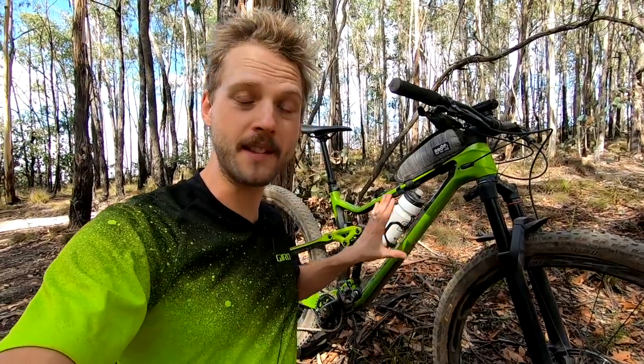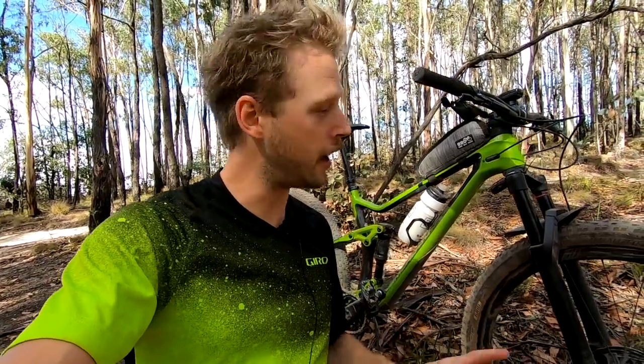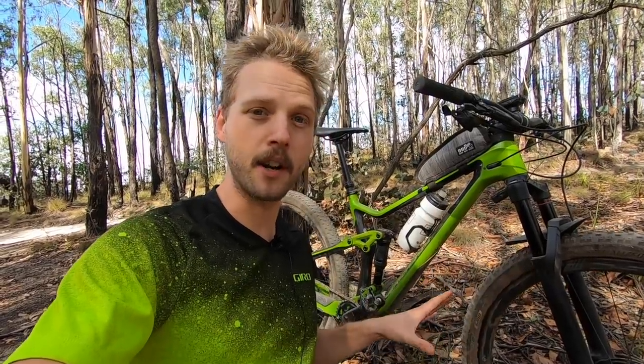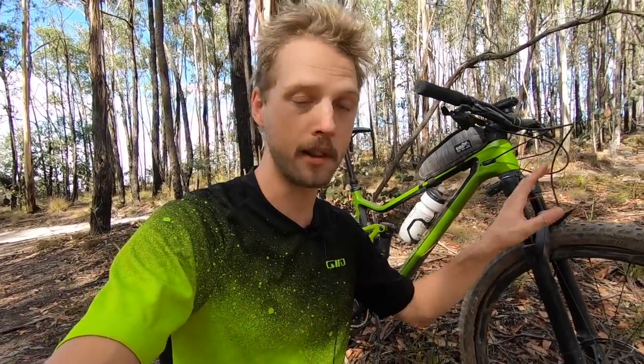I'm also testing a different set of tires. Normally this bike comes with Maxxis tires, but today I'm running some Specialized tires which are a bit lighter. We've got a Ground Control on the front, 2.3 inches wide with the Grid casing, and a Fast Trak on the back, also 2.3 with Grid casing. That's dropped around 170 grams from the Maxxis combo, and the tread profile is a lot faster rolling, so I'm interested to see how this bike goes on faster, flowier trails.